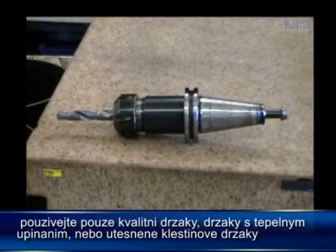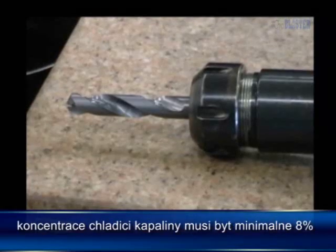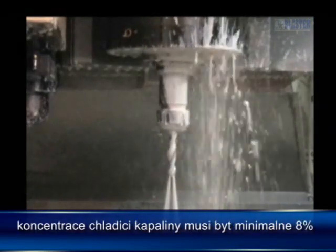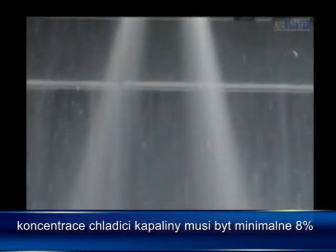Use a high-quality holder — a shrink-fit holder, or a collet with a sealed disc. The coolant concentration must be at least 8% for normal lubricity coolants, and higher for many synthetics.